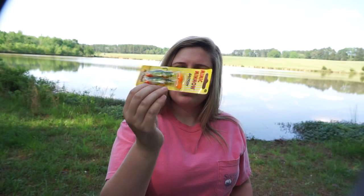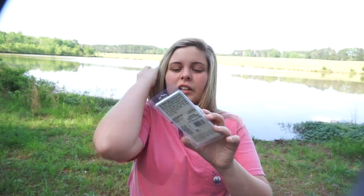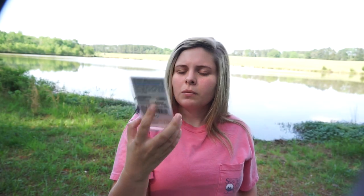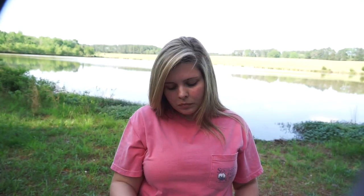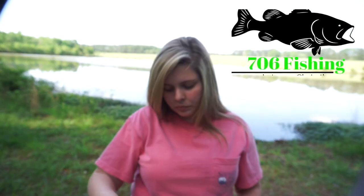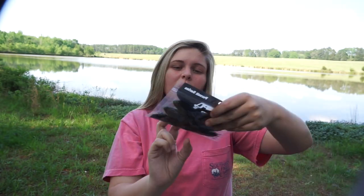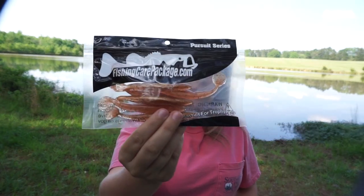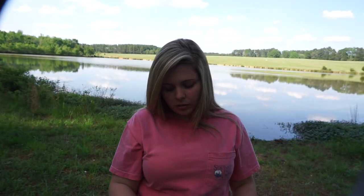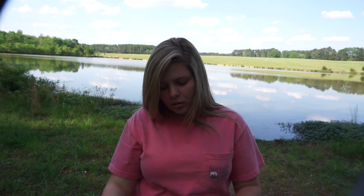Going back over the baits one more time: the Northland Tackle Mimic Minnow, a two-pack of Stanley 1/4-ounce finesse jigs, the Arashi silent square five crankbait, a 10-pack of bullet weights, a full pack of Owner hooks, Pursuit Series frogs in green pumpkin, Pursuit Series swim baits in a light orange/black flake pumpkin color, and the PB&J Z-Man TRDs in full size.